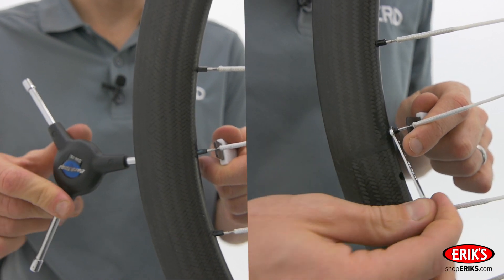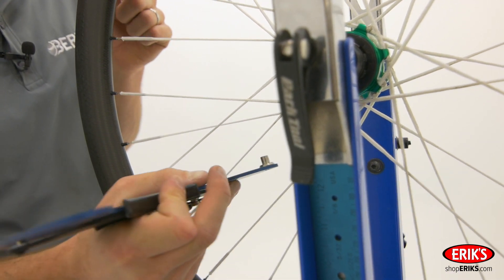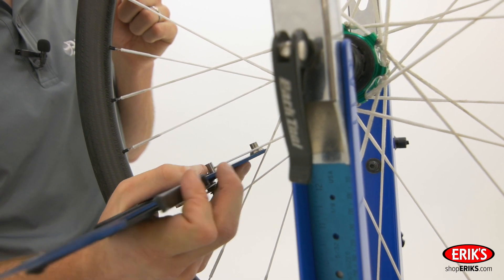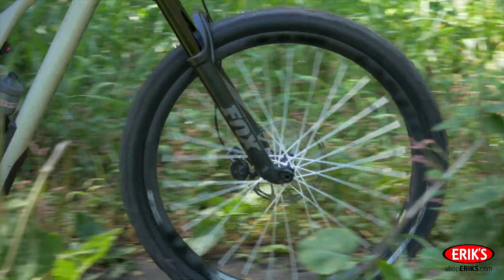Then as you hold the spoke, the nipple can be turned and the wheel can be trued like a metal spoke wheel. You can use a tensiometer, such as the Park Tool TM1, to get even tension on the spokes. To download tension meter calibration curves, visit our website birdspokes.com. Just like metal spokes, a properly built wheel will be both true and have even tension when completed.